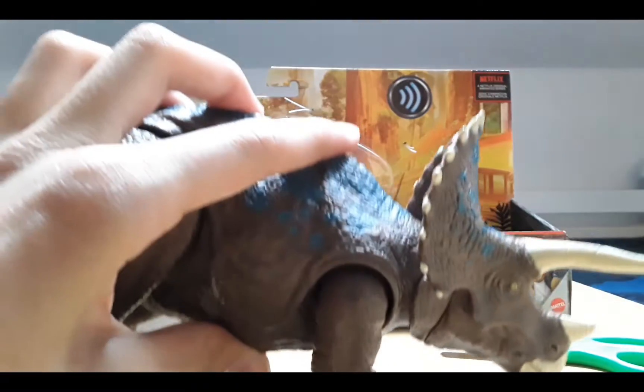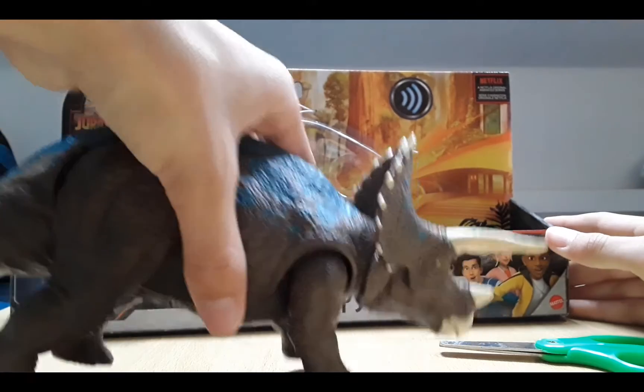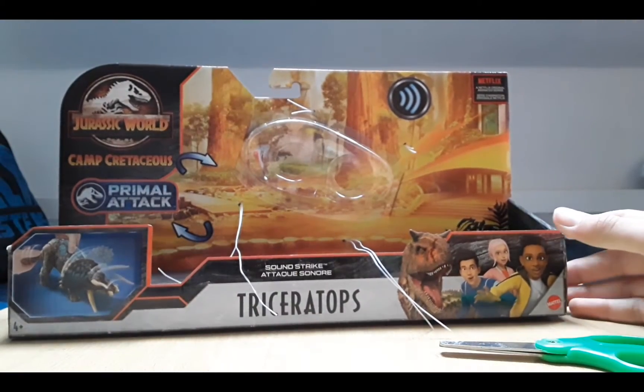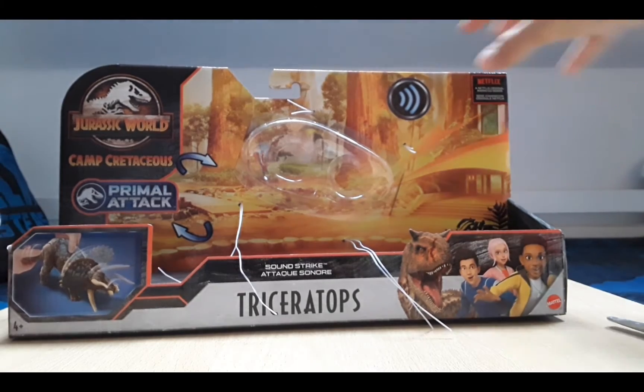Let's have a look at the paint job now. It's actually pretty heavy for its size. Triceratops was heavier than other creatures bigger than it, like the T-Rex.